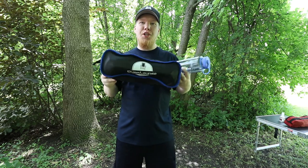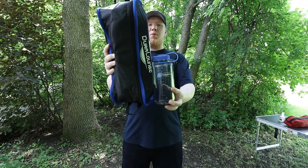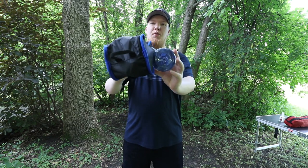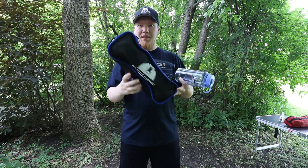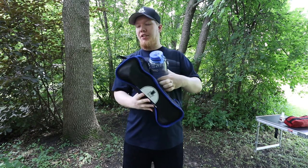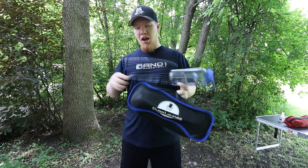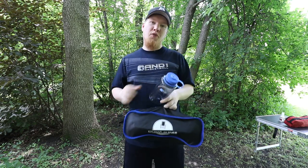Up next we have the Duralounger. This is compact but about twice the size of a Nalgene height-wise and quite a bit larger in diameter — it's a much bigger package overall. This is the one that Caroline likes to pack with her.